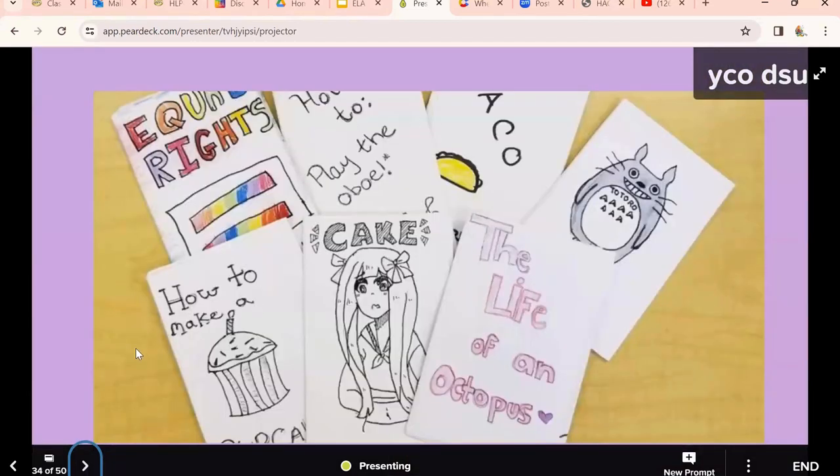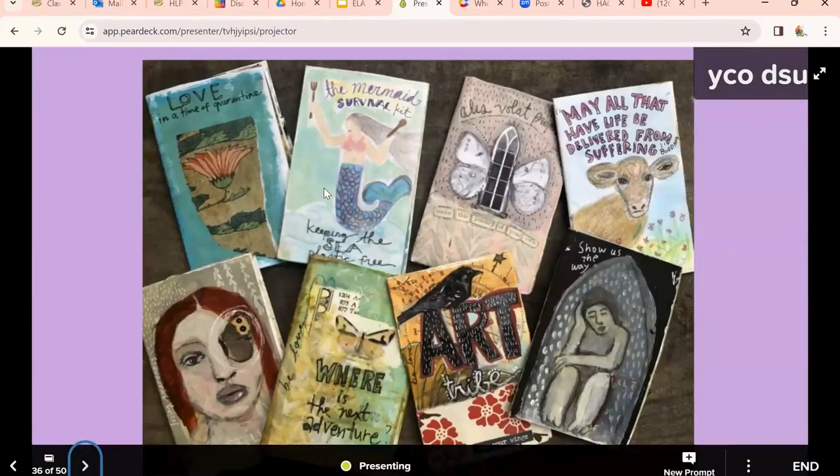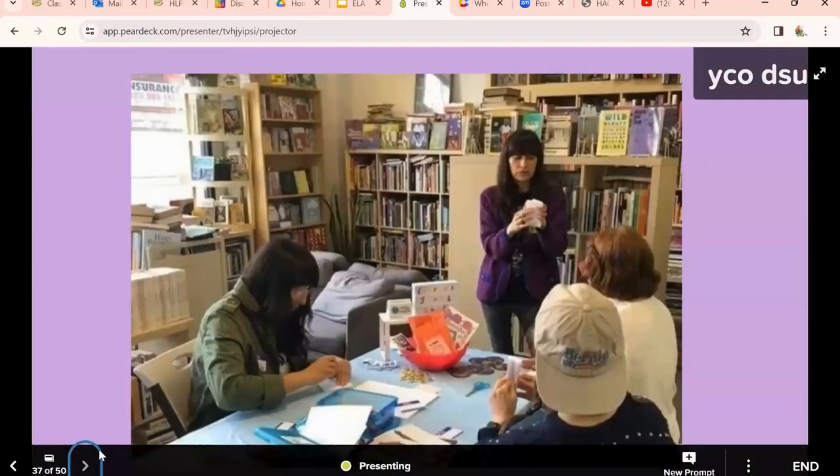Here are some other examples — again, just a sheet of paper. I'm going to show you how to do that. You can get your little ones to do zines too. Here are more sophisticated, artsy ones. My sister-in-law actually does zine workshops at libraries, and it's become a very popular hobby.